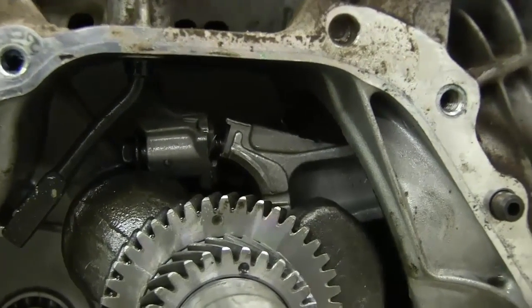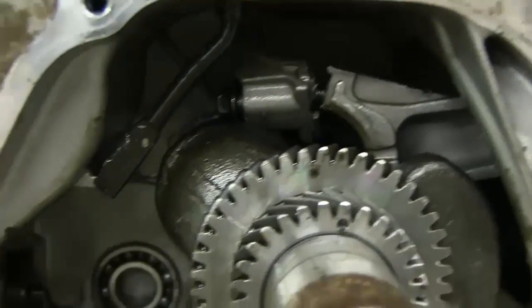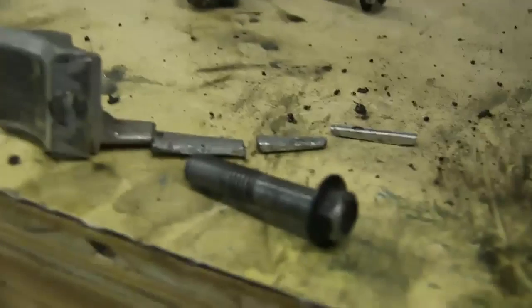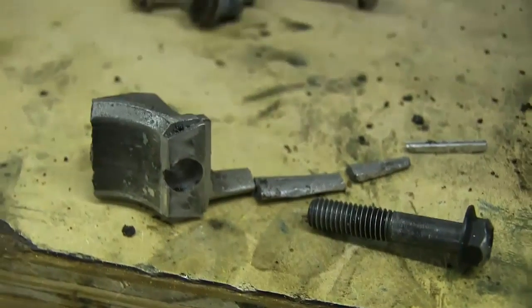I knew it was something bad. When I opened it up, I found a bolt in the bottom of the pan and a bent bolt on the connecting rod. These are all the parts I found sitting in the bottom when I opened it up.